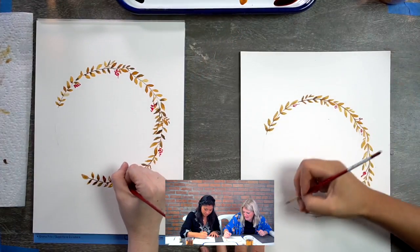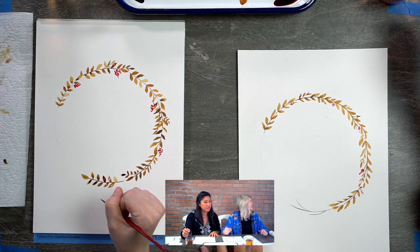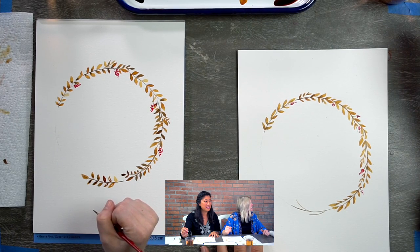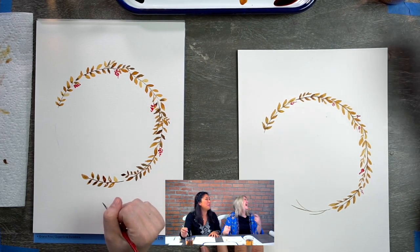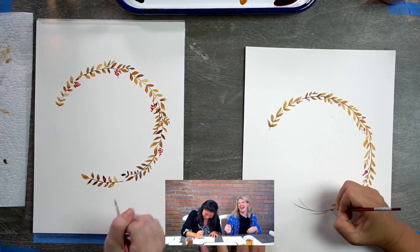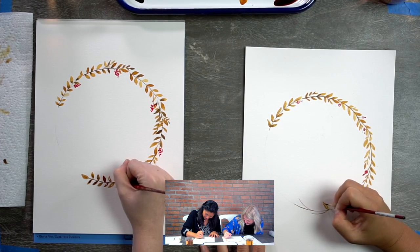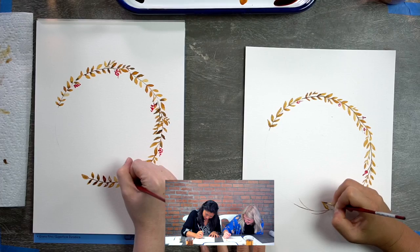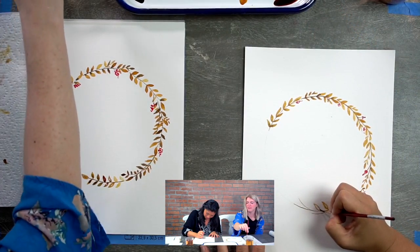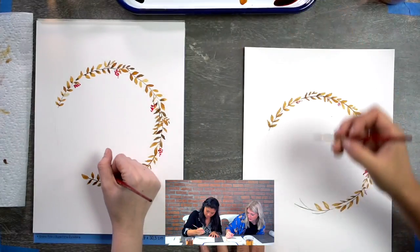How does an elephant get out of a tree? He sits on a leaf and waits till autumn — then the leaf falls off. I feel like my answer of 'the trunk' was funnier. I just love the image of an elephant sitting on a leaf waiting for it to fall out of a tree.